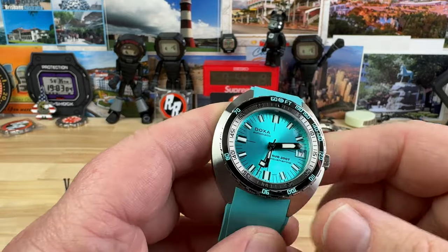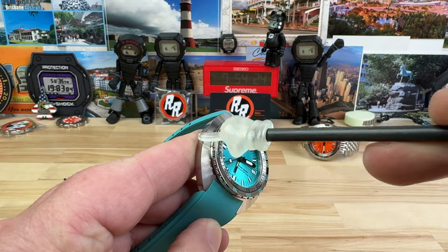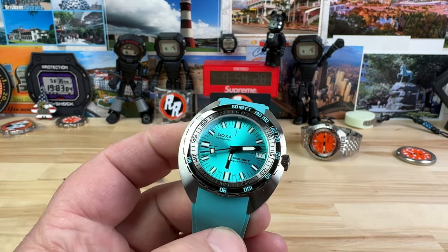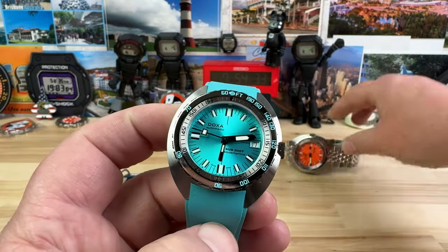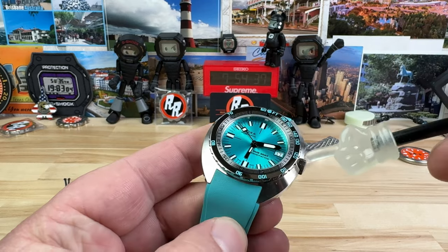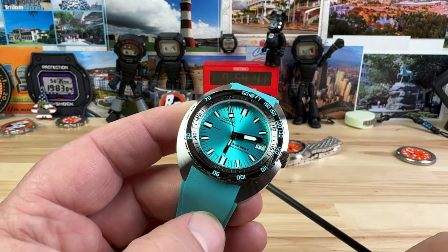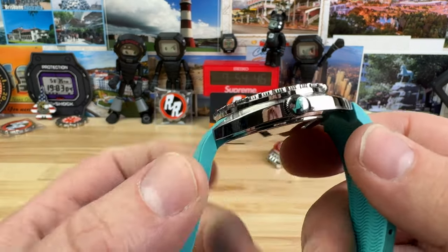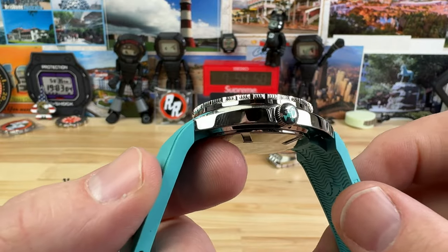Let's get into the measurements. From this side of the case to this side is 39 millimeters — greatly reduced. Some people asked for the measurement of just the bezel, and I measure that at 35.2 millimeters. The lug to lug — all the Doxas pretty much have a short lug to lug, and this one's even shorter at 41.3 millimeters.